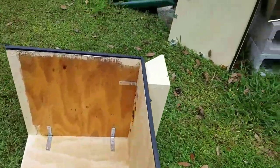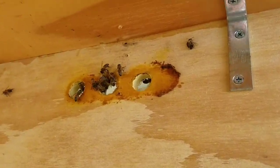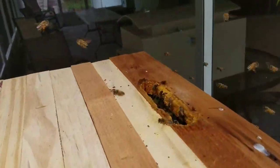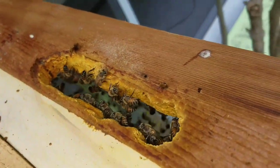Alright, there's the cover on the ground. As you can see, there's their entry and exit right over the top bar I have here — I have holes made for them to go in and out.